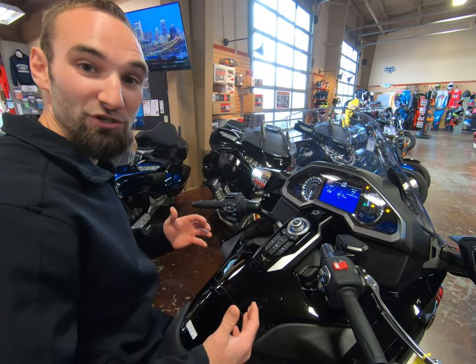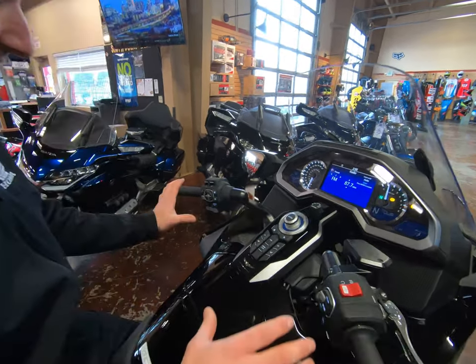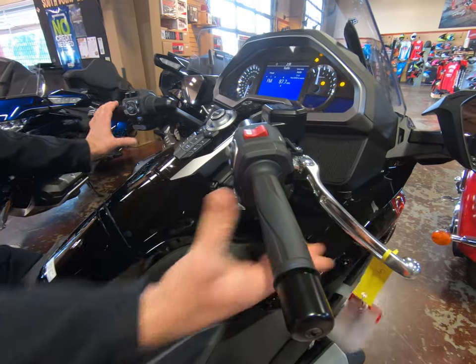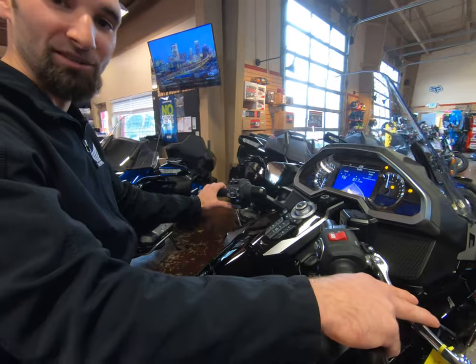Now that we've shown you how to go forward with this motorcycle, let's show you how to put it in reverse and go backwards. You press and hold the walk mode button and the front brake at the same time — that will lock you into reverse. After that, it's an easy press of the minus paddle to go backwards.